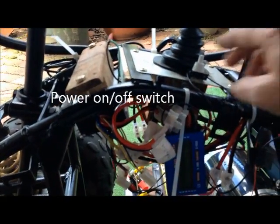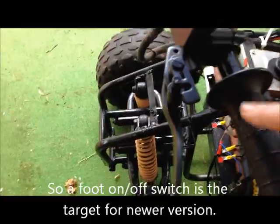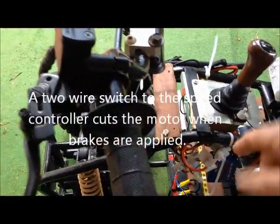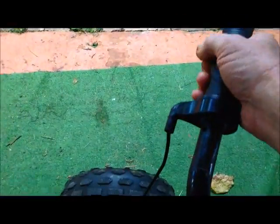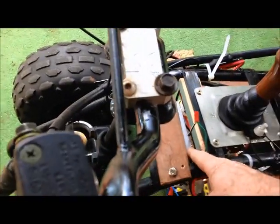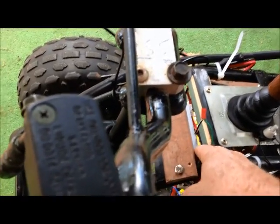There's a bit more to the speed controller. First of all, I've got this power on/off switch — with it off, nothing goes. Turn it on and then you can start to move forward or backward. Up here we've got a hydraulic handbrake, and it's got a switch in it — two wires go to the electric controller so that when you activate the brake it automatically cuts the motor.